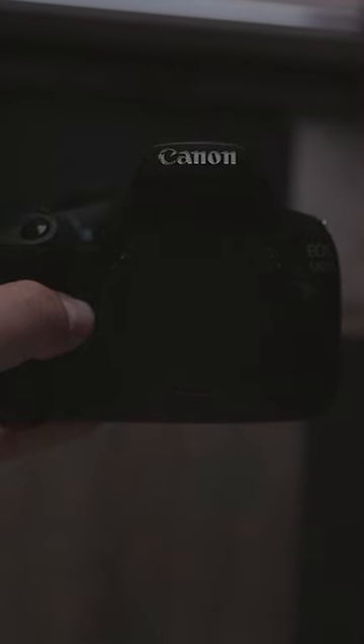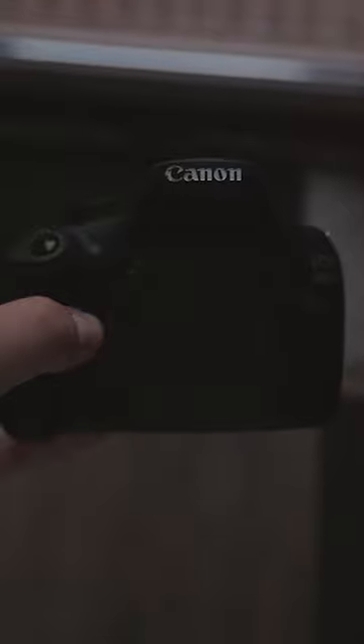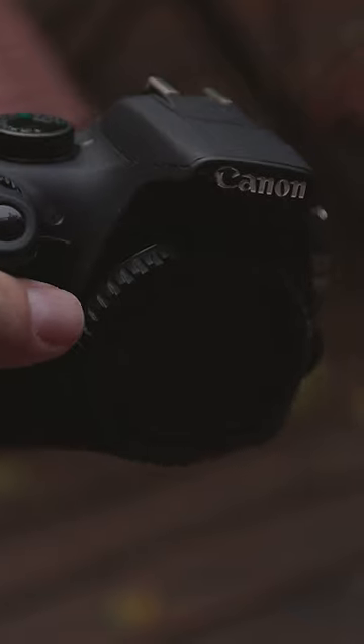Despite it being released back in 2014, it can actually take some great photos if you know how to handle it. If you don't know what you're doing, as mentioned earlier, this would actually be a great camera to start learning on.